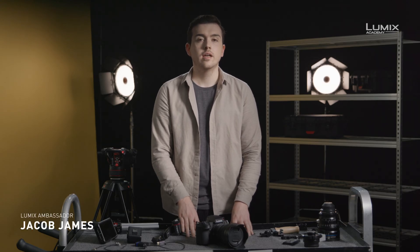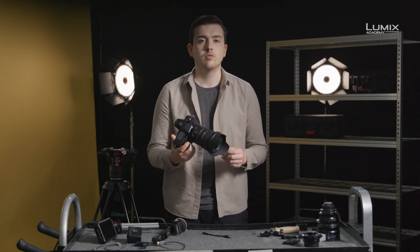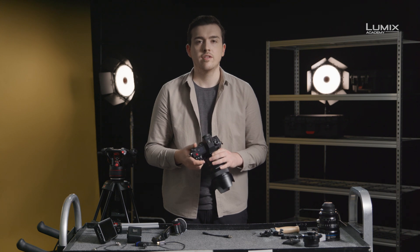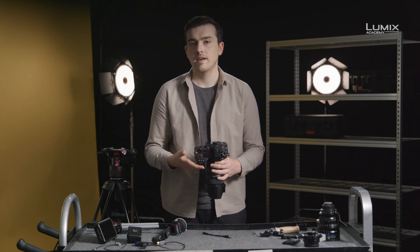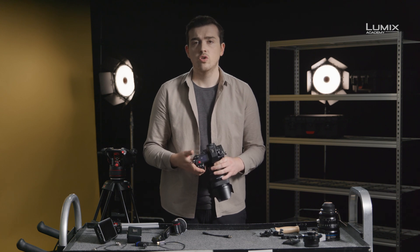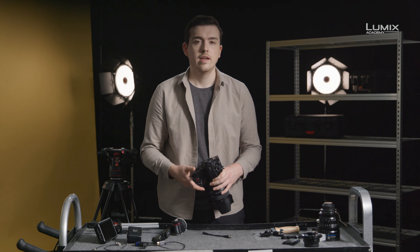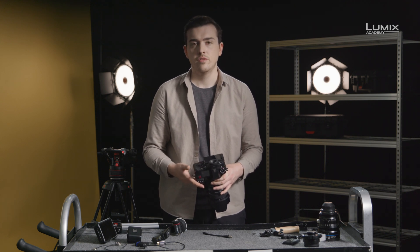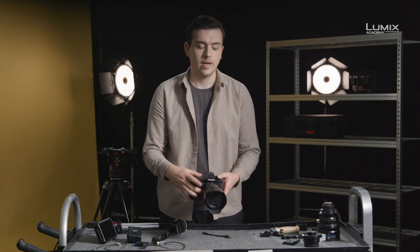I'm Jacob James, photographer, filmmaker and Lumix ambassador. When working in a production environment, you may wish to rig the camera up to allow the addition of extra accessories such as external recorders. You may want to run XLR audio into the camera, or use PL-mount cinema lenses and a follow focus. In this video, I'll run through a few third-party accessories and why you might want to use them with the S1H.